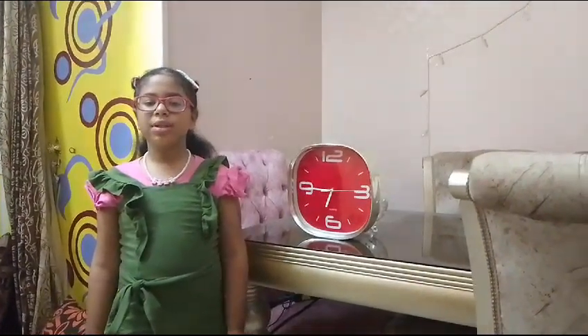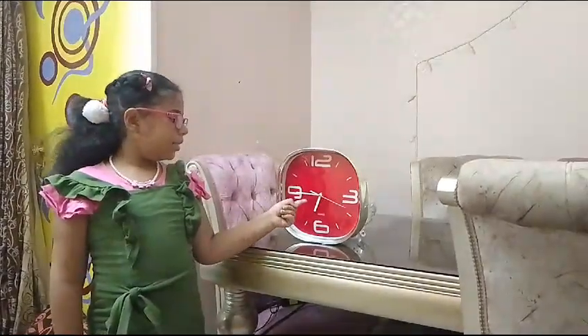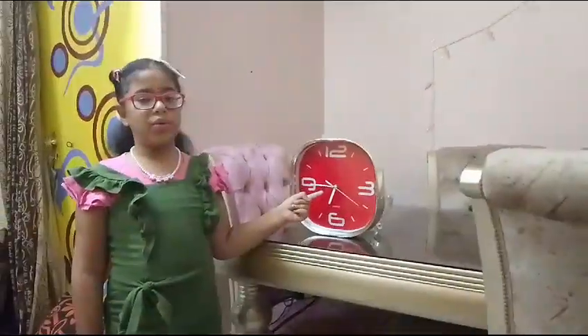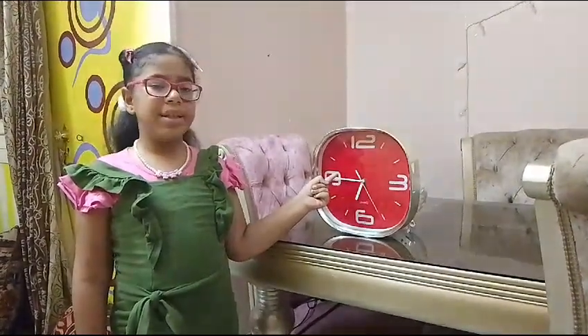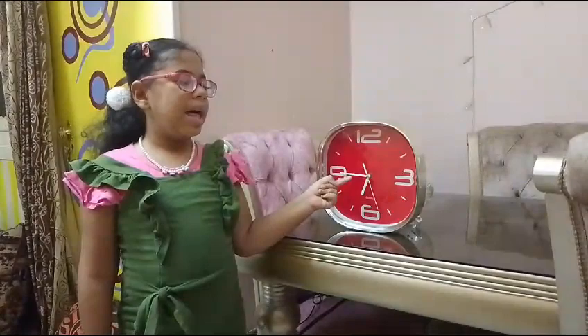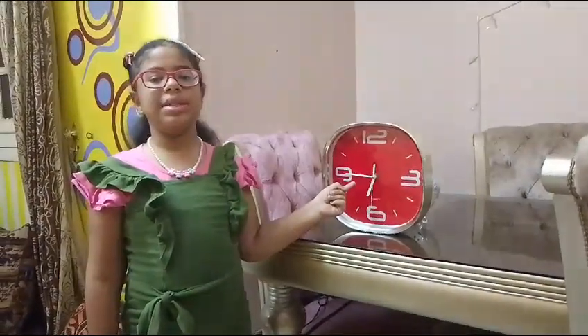It must have a face to show the time, but do you know what each hand is for? This short hand here, pointed out, is called the hour hand. And this long hand here, pointing to the minutes, is the minute hand. And then this long thin hand counts the seconds — it's called the seconds hand.